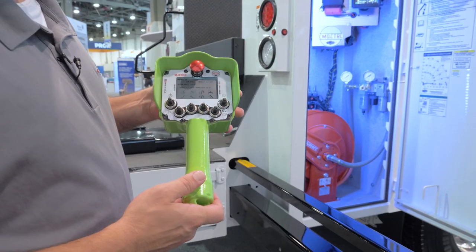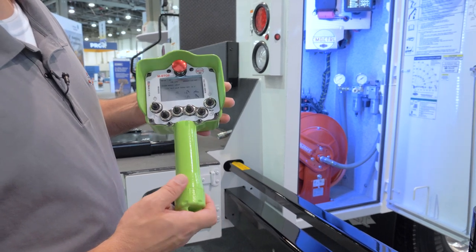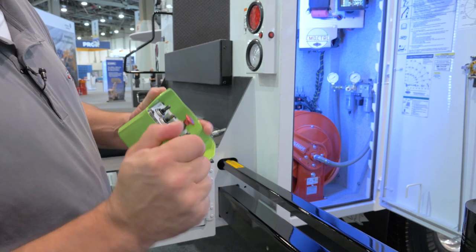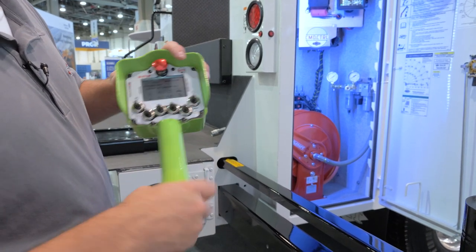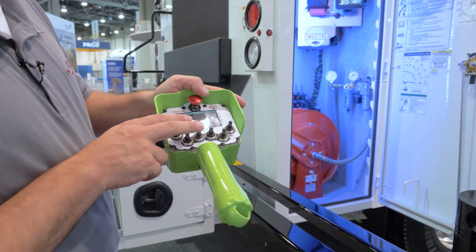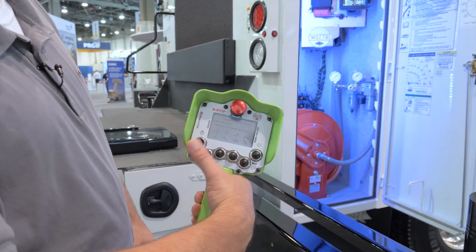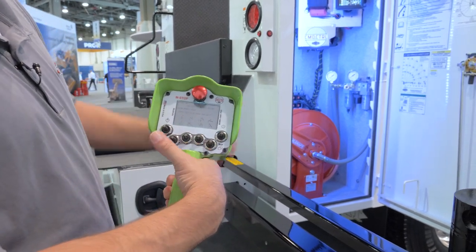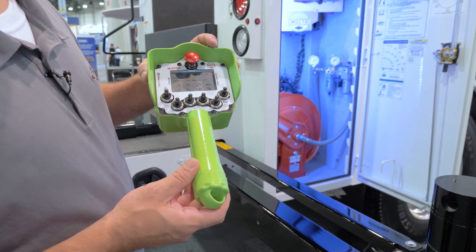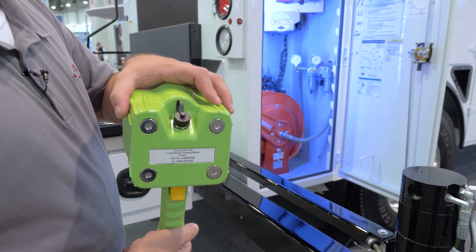One of the big changes made to the remote control is we've removed the batteries from the rear of the remote and moved them into the handle, which gives a much more balanced feel. We've also changed the distance between the toggle switches and the trigger, allowing a much better grip to use the remote with one hand. We've also changed the location of the tether cable terminal port from the bottom to the top for functionality reasons.